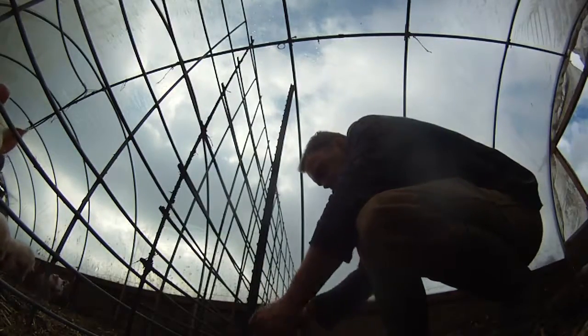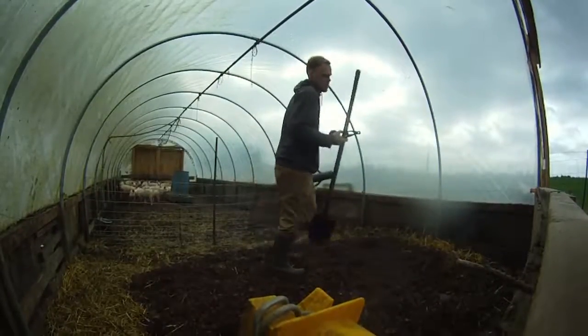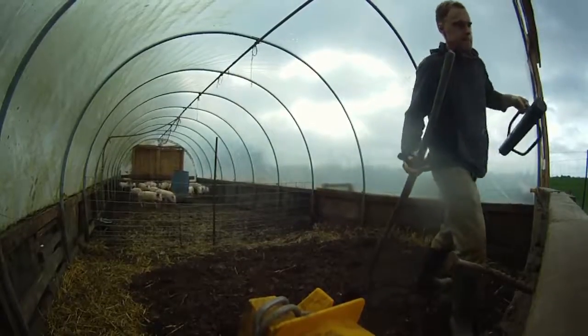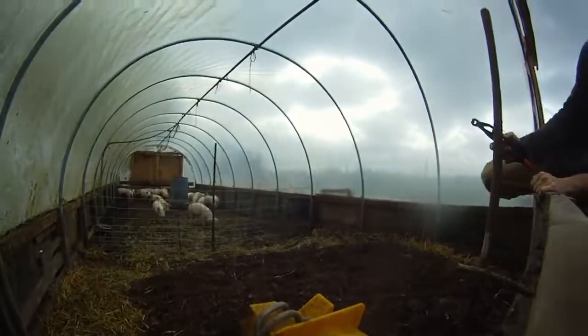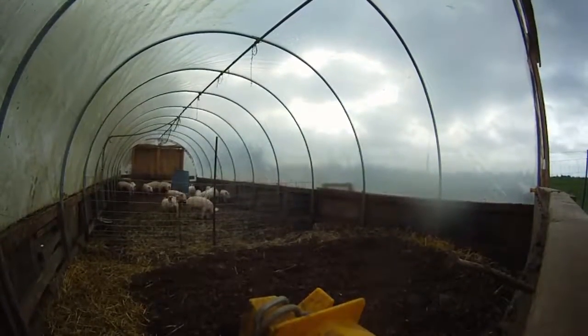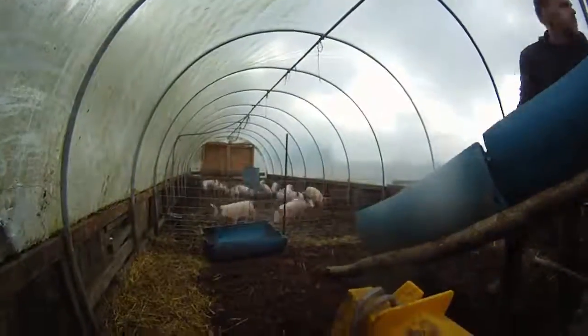I found a great tool for setting up the new pig fence: rebar pliers. They twist the wire for you and cut it, so it speeds up the process considerably. I set up a separate area with water and feeders for the new pigs so they could get to know the older pigs and get along through the fence.